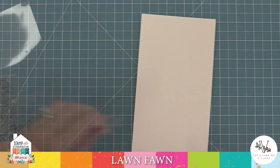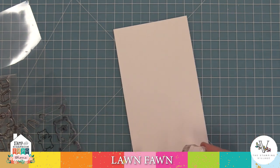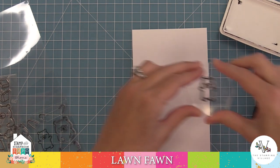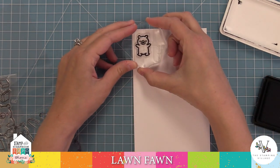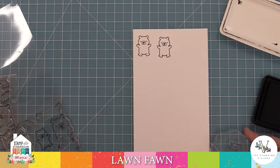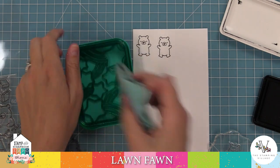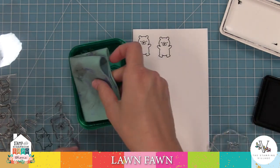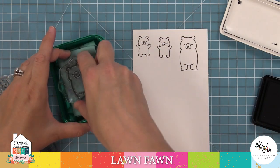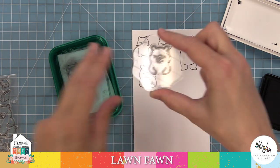I've got some Neenah White Solar cardstock here — it's my favorite to stamp on for Copic coloring. We're going to be stamping in Lawn Fawn Jet Black ink, which is an alcohol marker friendly ink, so that I can use my beloved Copic markers. I also have the Stamp Shammy and my Stamp Shammy case. I like the case because it keeps me from throwing the shammy on my project and getting it all wet by mistake, and I just clean off my stamps right inside that case.